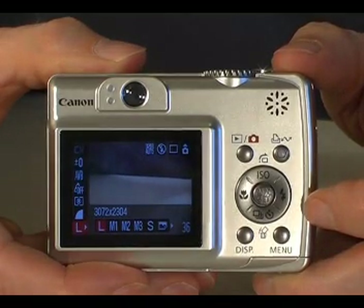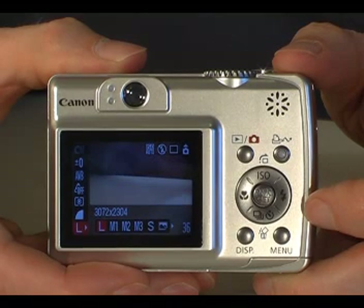Thank you for watching the Cameras.co.uk guide to the Canon PowerShot A550.